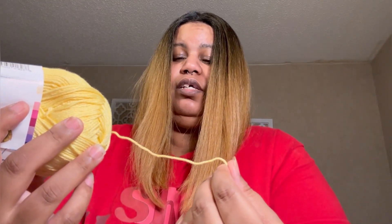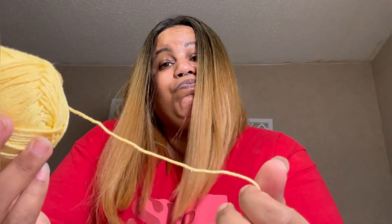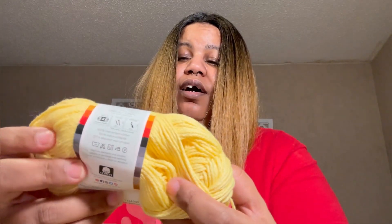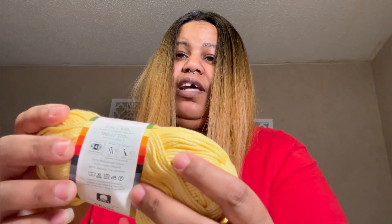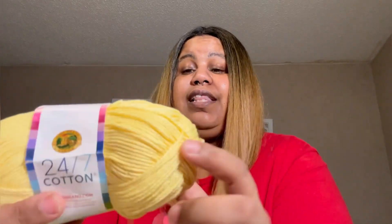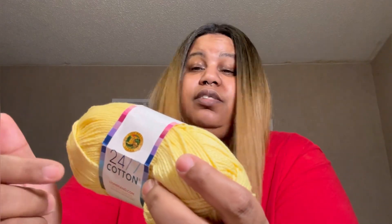Like I said, mine could be two things — the tension or this cotton. I knew when I bought it that it was thinner than I was used to, but I'm not going to waste it, I'm going to use it. This is the first time I've ever used 24/7 Cotton. I usually use Lily Sugar and Cream. I got this off Amazon because it was cheap, and I bought all these colors just to make this dishcloth.